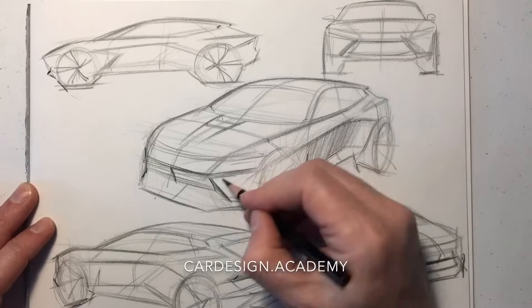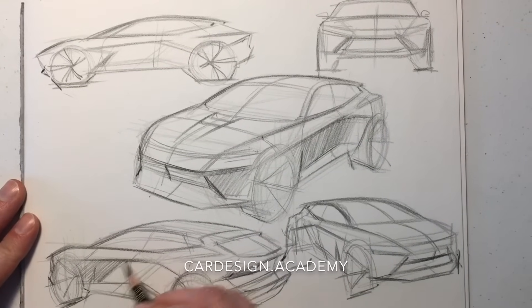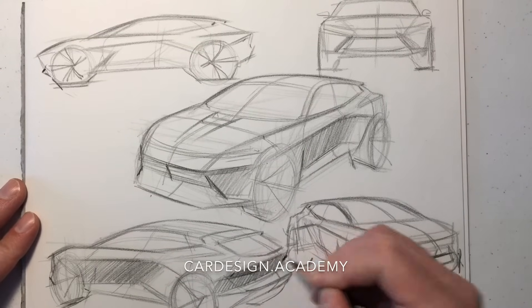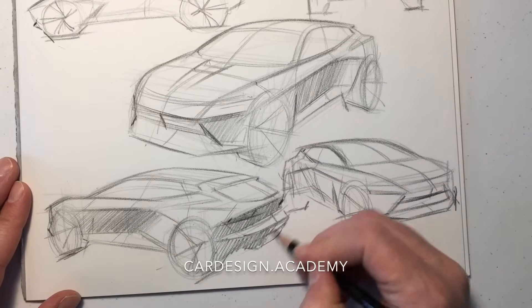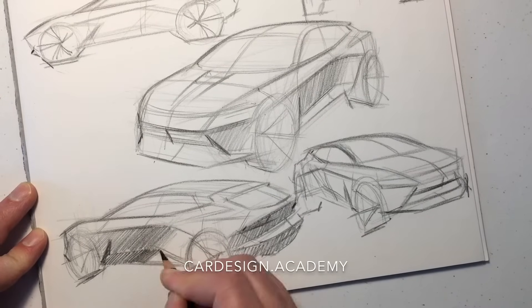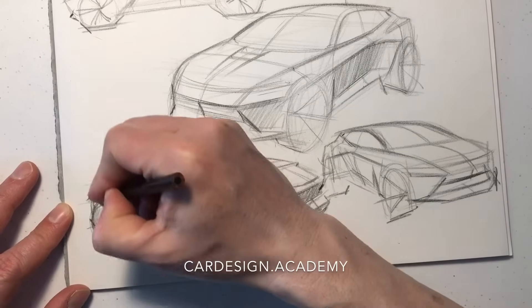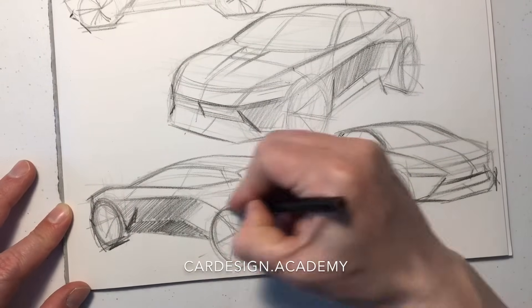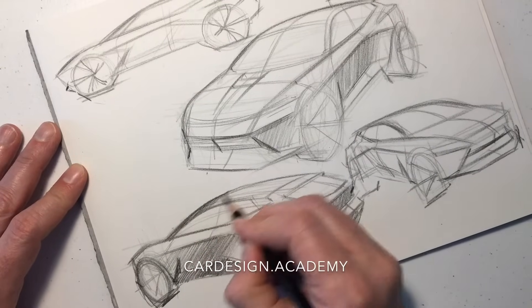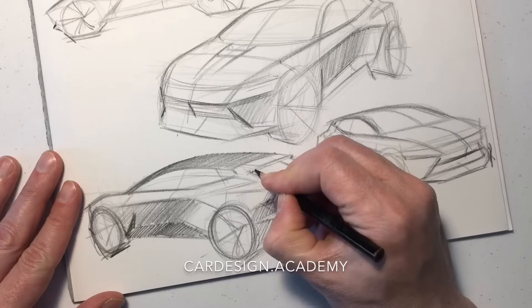Now I'm starting to do some shading on the body side and on the front end. I'm ready to start defining these surfaces, and that's going to help me down the road once I decide to do some color renderings of this vehicle. Doing some basic shading in pencil really helps me understand the surfaces I'm trying to convey. As we remember, there's a horizon line, a ground tone, and a sky tone — so this main character line on the body side really defines that delineation between the horizon line, the ground, and the sky.